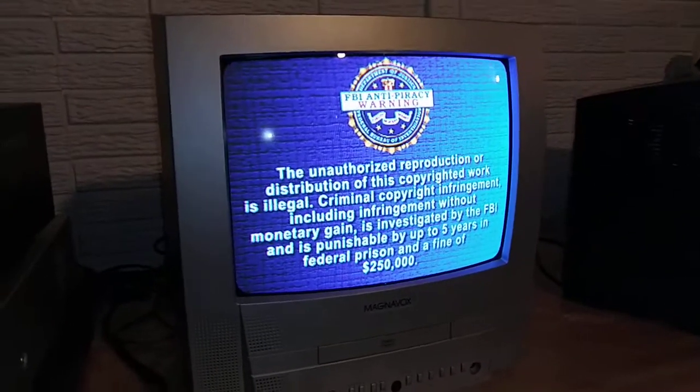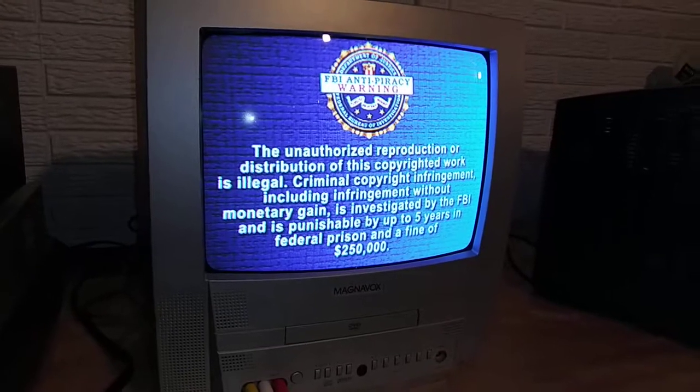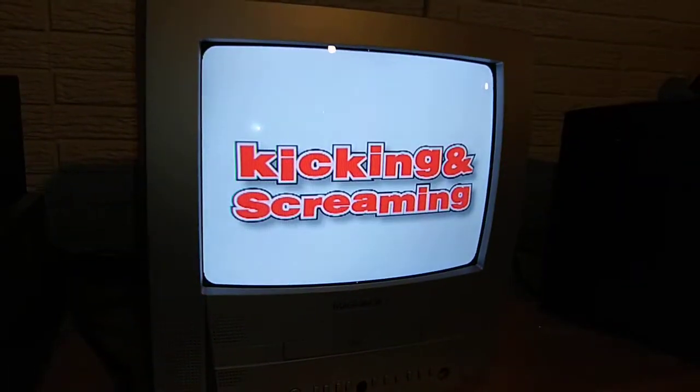This unit is for sale on eBay. Please let me know if you have any questions or need any more details — I'm happy to help you out. Thank you.